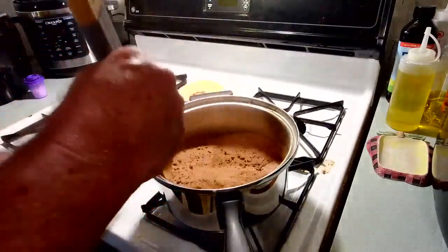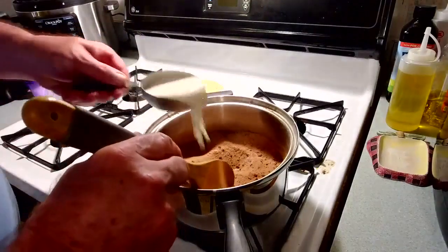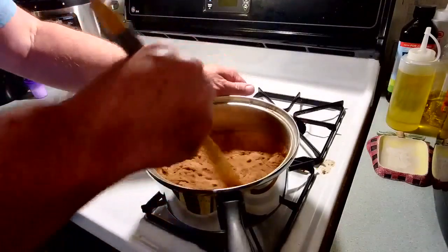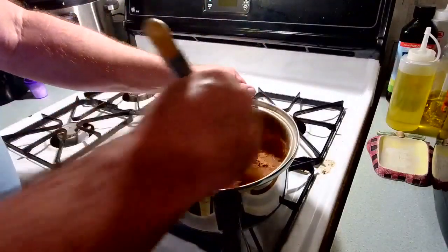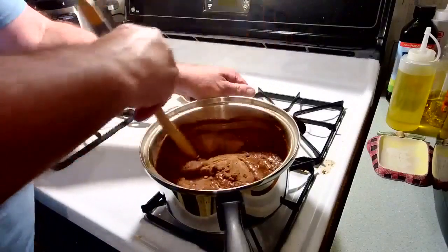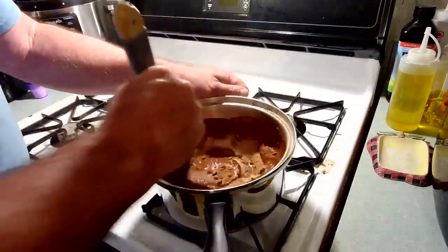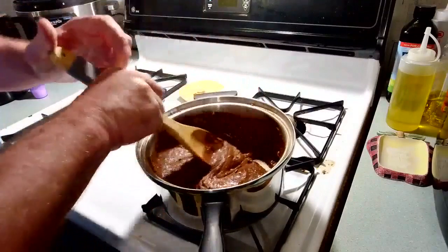Two cups of sugar, four tablespoons of Hershey's cocoa — add one half cup of milk, or 'moo juice' as I call it. Stir it up, get it all incorporated, get the sugar mixed in with the milk.